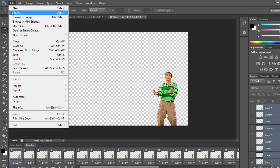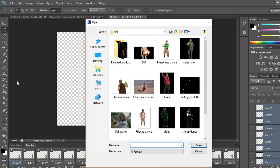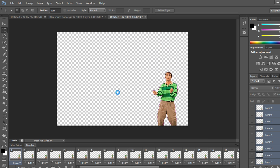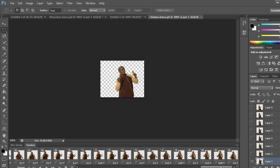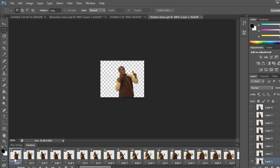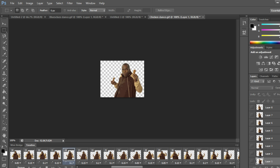Now go to File > Open and look for our second GIF. We're going to use the chicken dance guy from the KFC commercial. This GIF has a lot more frames than the last one — 33 was the last GIF's frame count, so we're going to copy 33 frames from this one.